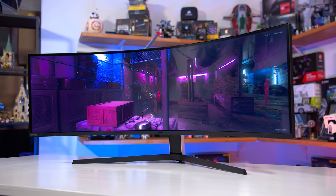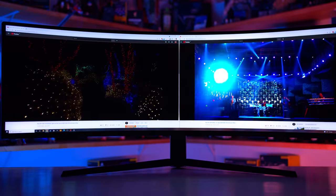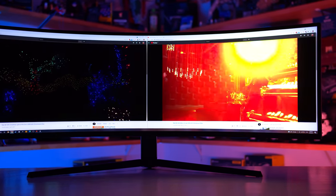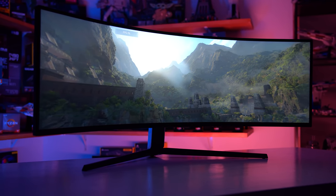The Odyssey Neo G9 sitting over there runs at 5120x1440 at 240Hz, and that runs fine over DisplayPort 1.4. So DisplayPort 2.0 isn't necessary right now, which is going to really delay its adoption — if there's no need for more expensive DisplayPort connectors, you wouldn't bother putting them in. It'll really be for things like 4K monitors at 240Hz needing 10-bit or 12-bit color where you'd need DisplayPort 2.0 connectors.